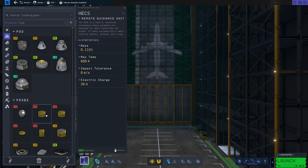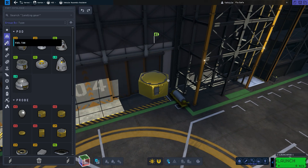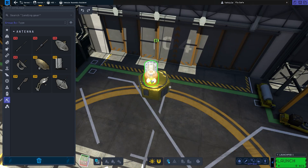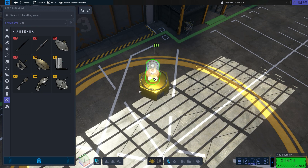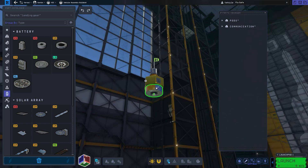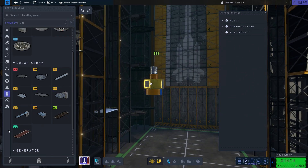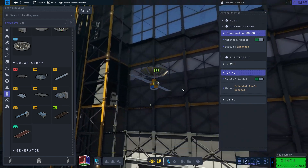It needs to have a small remote guidance unit, maybe a hex. Yeah, that's nice and small. This will be a very small satellite. It will also have a dish on it, so let's go down to communications. We could put on this guy — I wish I could get these to clip right to the center because for some reason it's not. All right, so I guess the next step is to make sure we have power. I think we will want a small battery, maybe on the bottom, just like that. And then we're going to need a couple of teeny weeny solar panels. Let's go ahead and extend it all. Perfect.